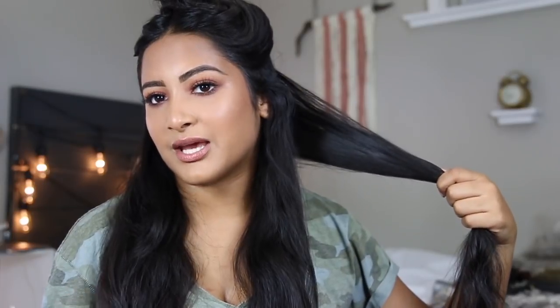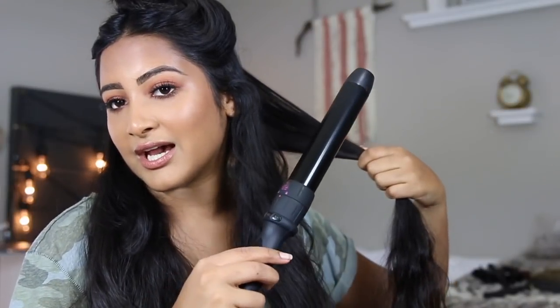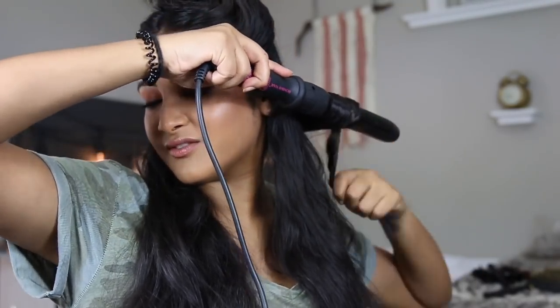I want the bottom pieces to be the curliest so I am going to set those in place with little clips, but for the top we're not going to do that. We're going to take a section about this big — since my hair is pretty thick it's harder to get big sections and actually curl them. We're going to stick to just a small section and we're always going to be curling away from the face. Stick the curler like this and then curl away from the face.